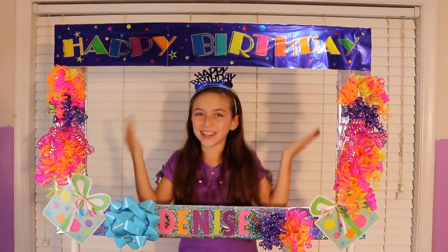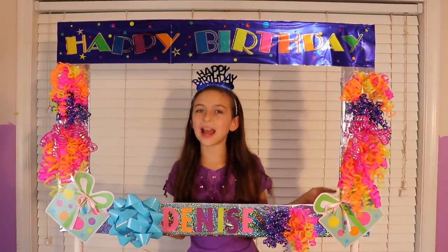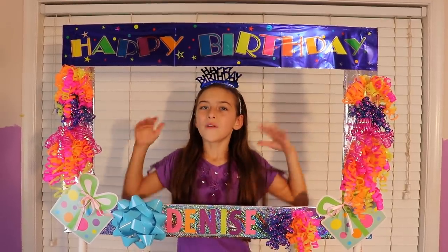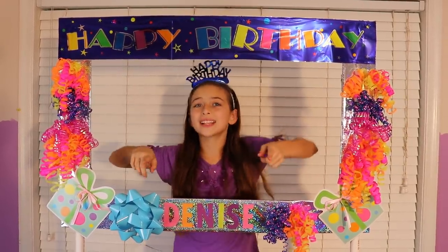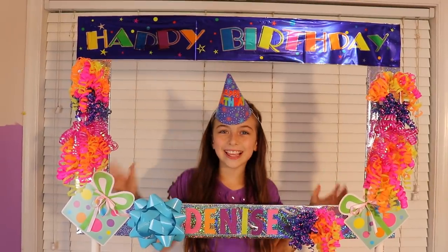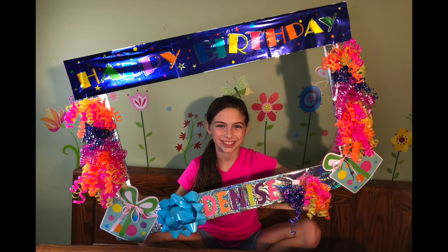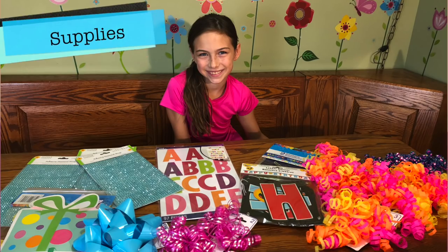Hey guys, it's Grow Samantha and today we're going to be making this fun do-it-yourself photo frame for your next party. It's really easy to make and you can capture photos of all of your friends. You can find all of your supplies at your local dollar store.